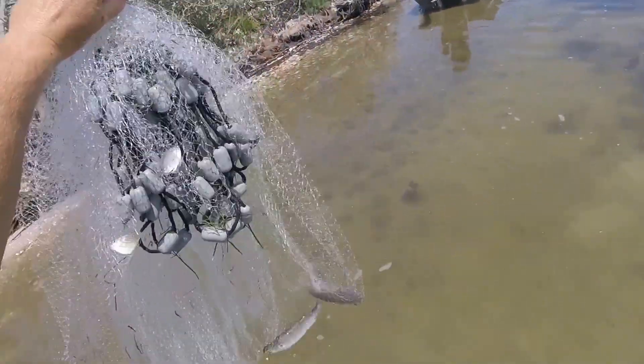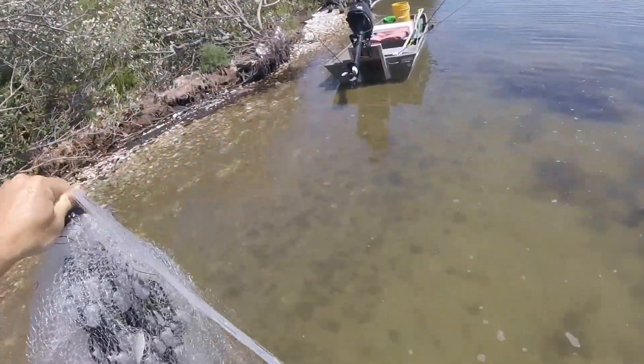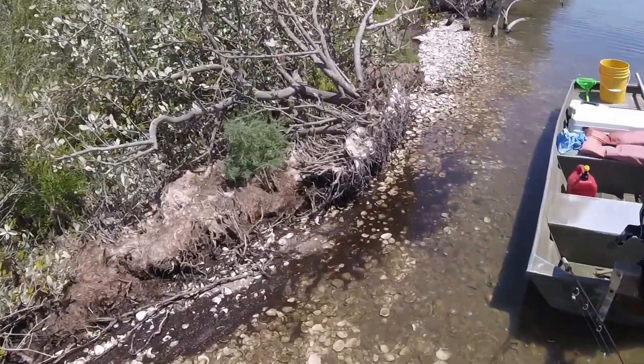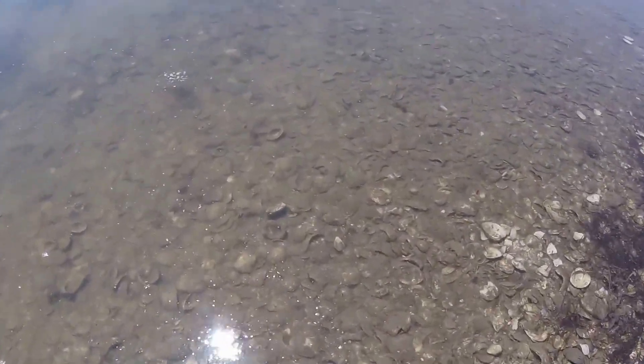When you pull it in, you let it sink a little bit and you pull it in — it's that easy. Just make sure you do that spin. Look at all these crabs — they were just sitting in these rocks.